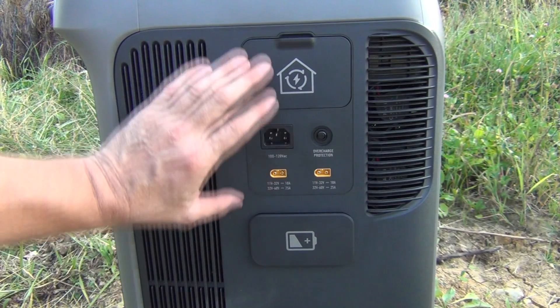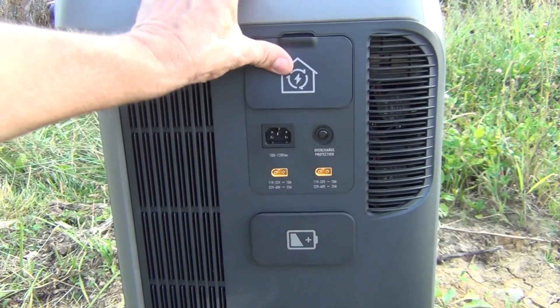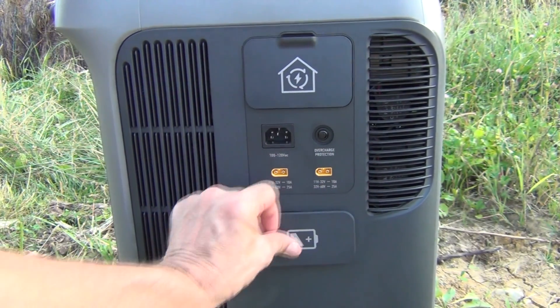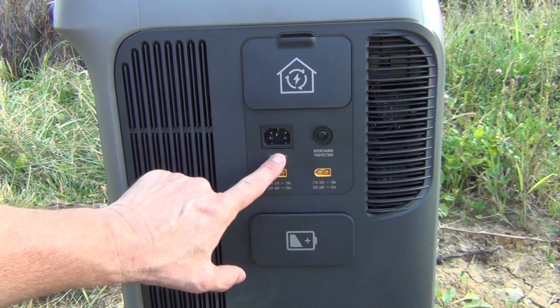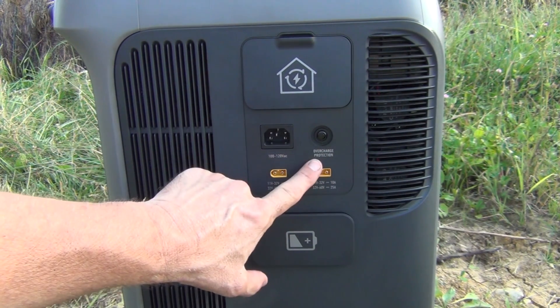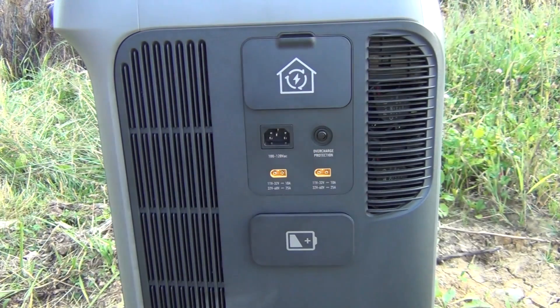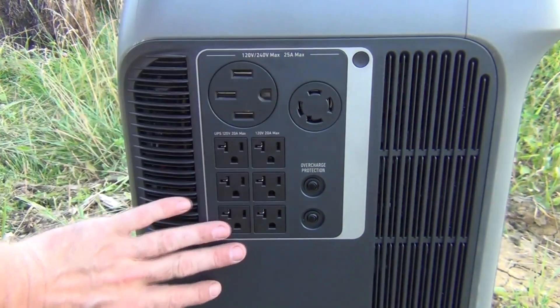On this side we have our charging and connecting ports. This is where we can hook up another F3800 or expansion batteries, where our solar connects in, and where we charge it from regular grid power. It also has overcharge protection — if it's getting too much power it will automatically shut itself off and protect the unit.